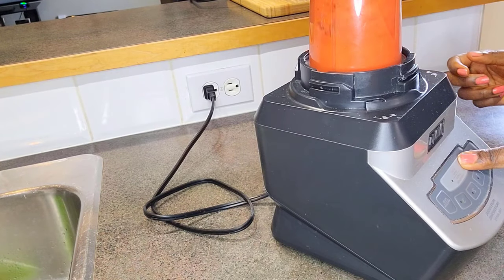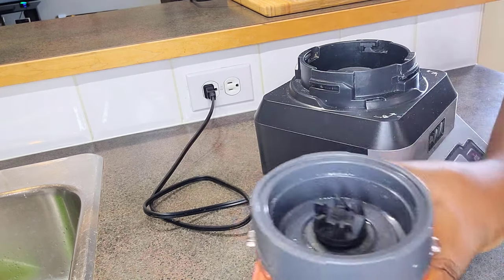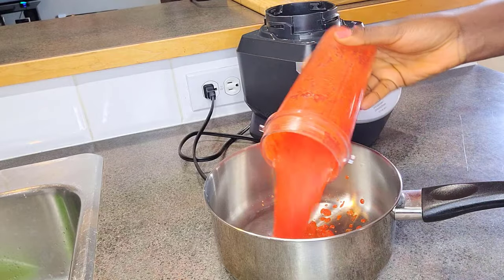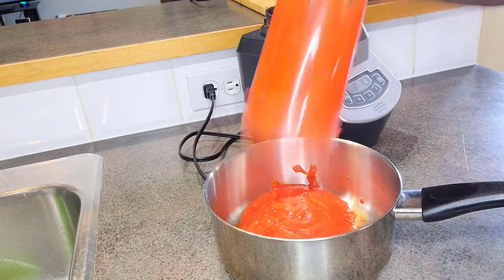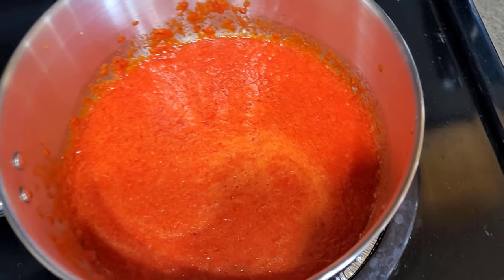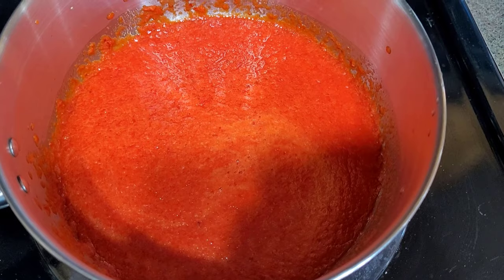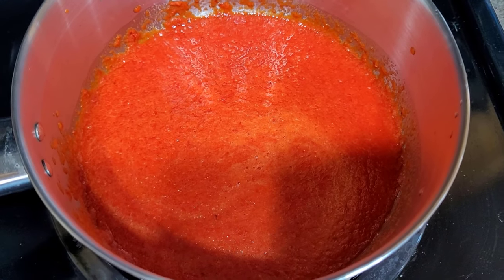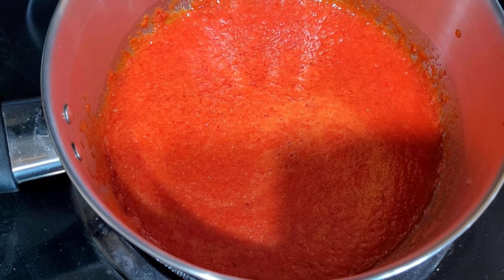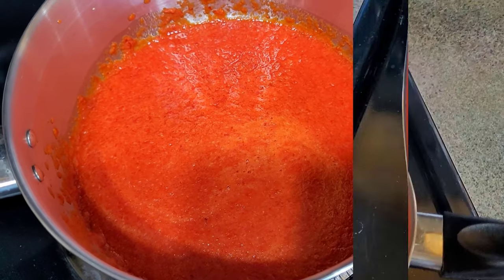Once we are done blending, I'm going to transfer it into a saucepan and bring it to a boil, leaving it open without a cover. The reason is I want some of the water to evaporate so it can thicken up a little bit — that way it's easier to work with on the fish rather than when it's runny. Even without adding water, these vegetables have a lot of liquid in them so it will be a bit runny at first.